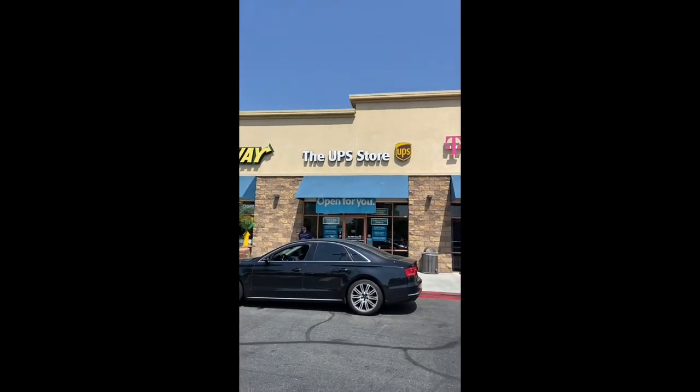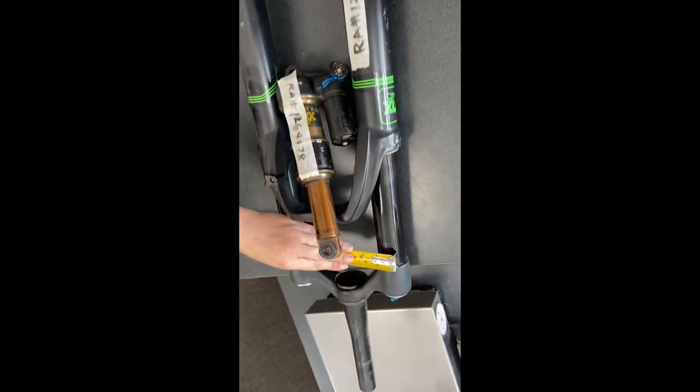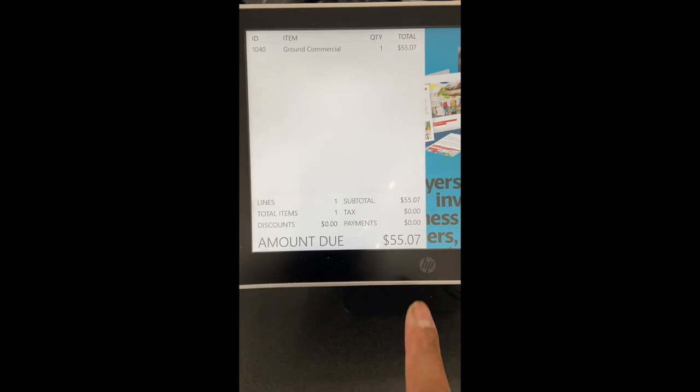I'm heading to UPS. I let them tag it, bag it, pack it, and ship it. After measuring up, the total cost to send it to Nevada came out to fifty-five dollars and seven cents. Alright guys, wait for a call — I hope this video helped.